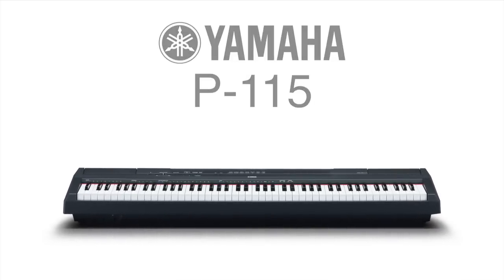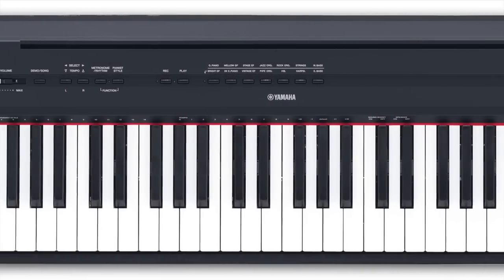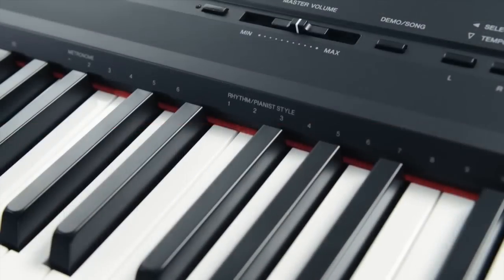For the perfect combination of portability, stunning sound and premium piano performance, the new Yamaha P115 delivers at the highest level.